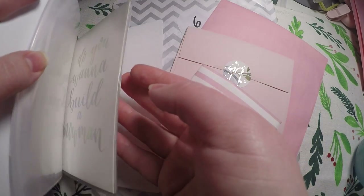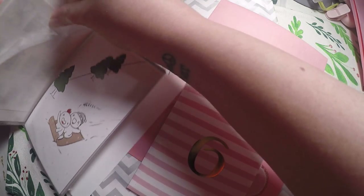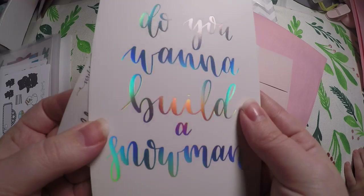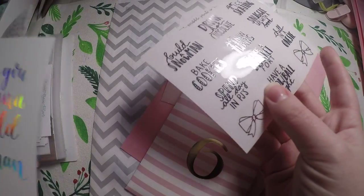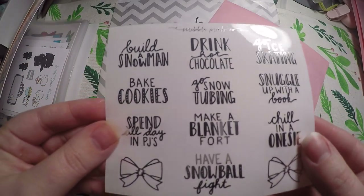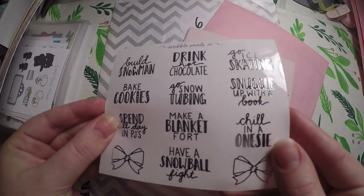Let's go ahead and get into our Scribble Prints Co. and Once More With Love. We've got this beautifully hollow foiled journaling card — 'Do you want to build a snowman?' — and that one is single-sided. Then we've got these foiled bucket list text items. So pretty, and perfect for next winter.